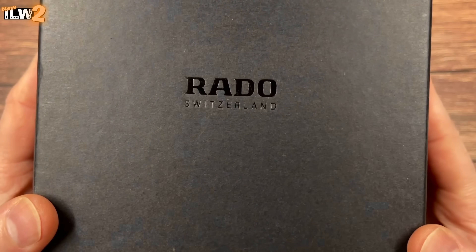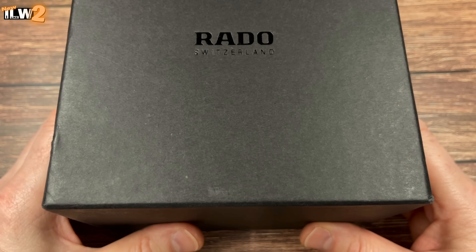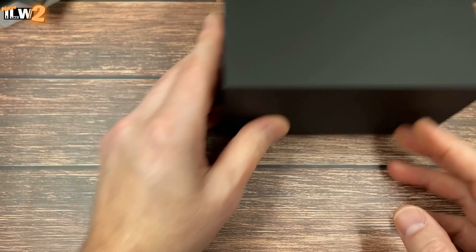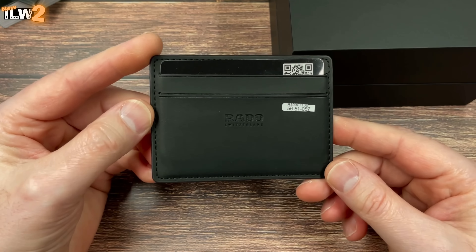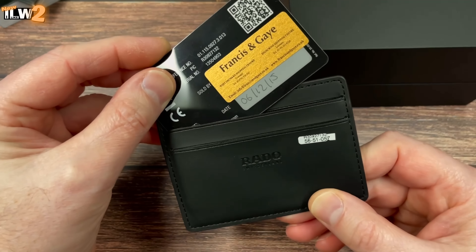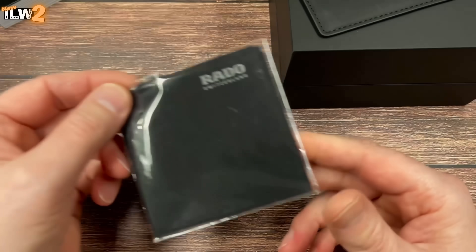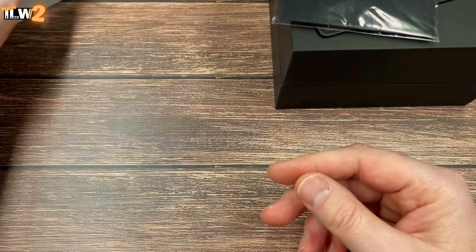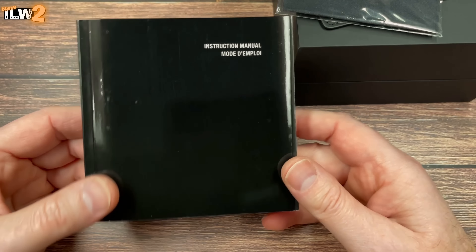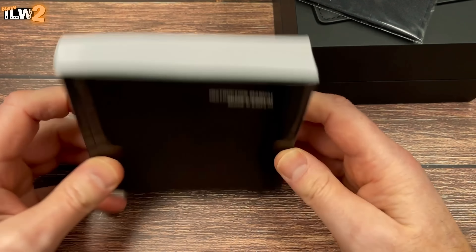I'm going to start by unboxing this Rado. The box is pretty huge — one of the biggest watch boxes I've ever handled. As I suspected, there is a smaller box inside the bigger box. Inside the big box we've got a warranty card — this watch was purchased from Francis & Gaye in 2015, so it's just over seven years old. There's a cleaning cloth which looks like it's never been used, a couple of spare links, and a massive manual — something Swiss made watches always seem to come with.